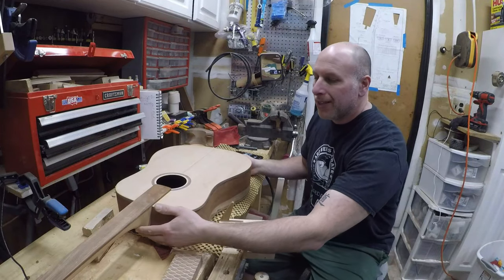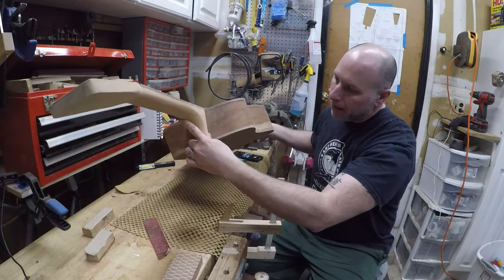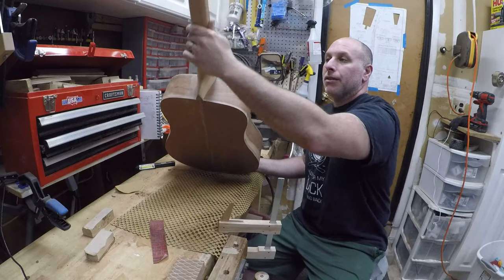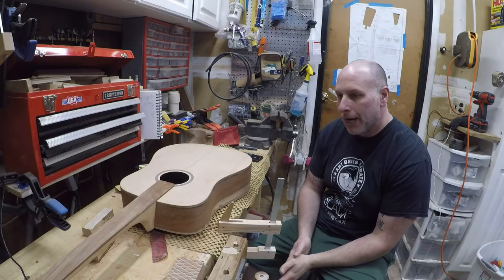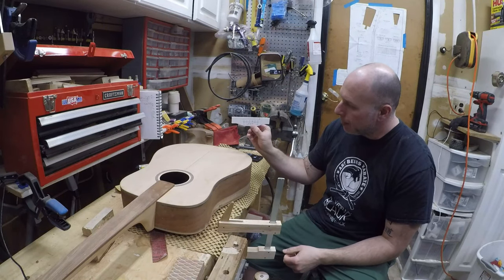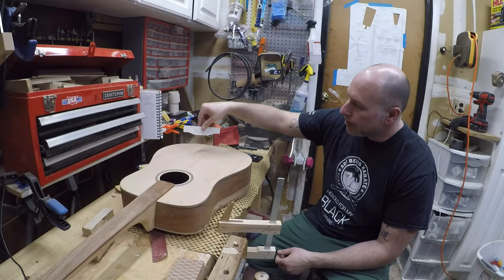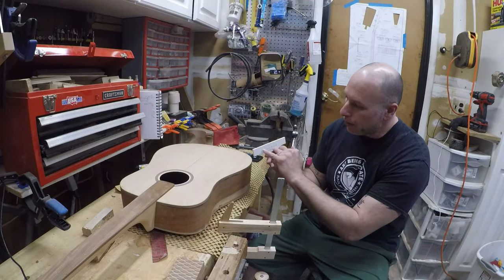We're continuing on with the Corona guitar build. Last episode we worked on the neck, shaped it, fit it to the body, and glued on the fretboard. I just spent a bunch of time sanding and shaping the neck using 150 grit paper, and I think we're at the point now where we should start thinking about the bridge. I went ahead and created a template from my plans for a bridge, and we're gonna make this bridge out of walnut.